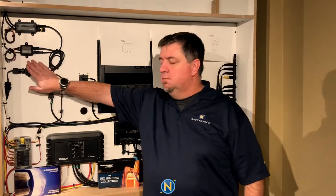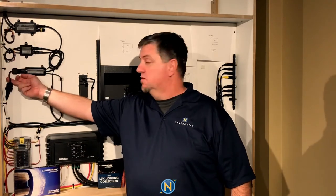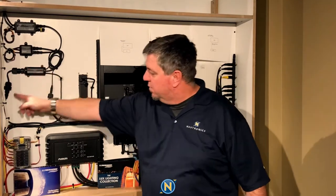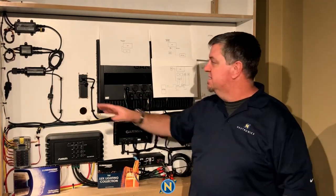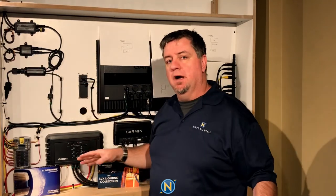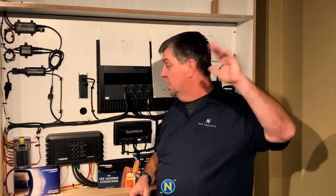The Lumishore LumaLink Command Center is the heart of the operation. It has an Ethernet port — because we're using a Garmin device, we need to use the Garmin crossover cable from Lumishore. It just plugs right in to the LumaLink, and we come down right into our Garmin display. As soon as this is plugged in and powered up, it's good to go. There's nothing to do on the Garmin side — it sees it and says, 'I've got a Lumishore hooked up.'